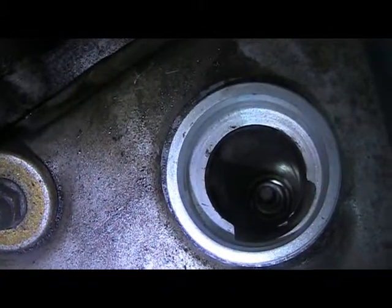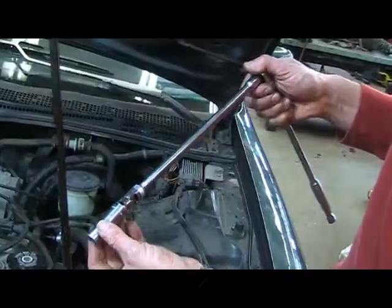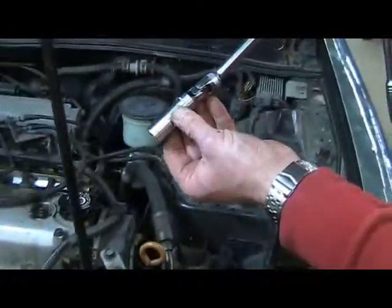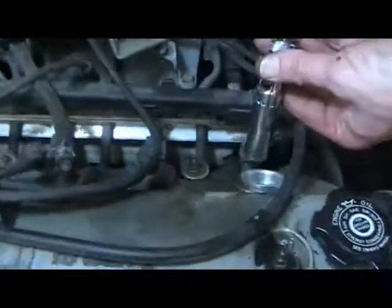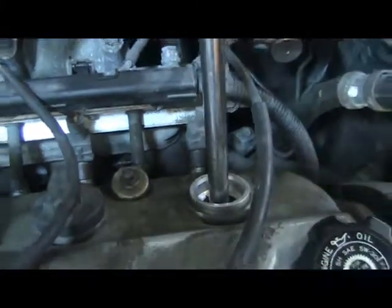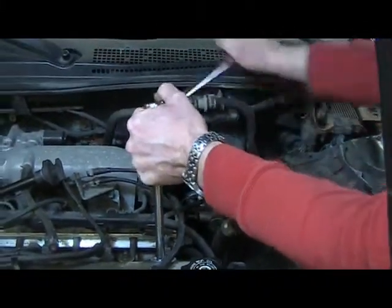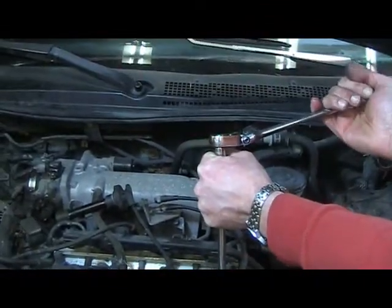After you remove the spark plug boot, you'll note that the spark plug is directly underneath it. Next, attach your extension to your ratchet and your spark plug socket to your extension. Place the spark plug socket down over top of the spark plug and, turning counter-clockwise, loosen the spark plug three or four turns.